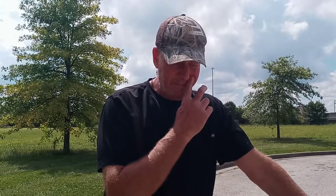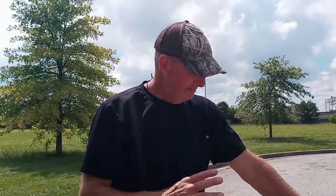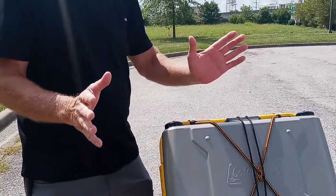Hopefully this weekend we get to go out and test it. It might just be me — my woman may have to work, I'm not sure. But that's where we're at. This is a prototype. The only thing I'm not liking is all this weight at the top. When you go over a bump, sometimes it wants to rock up on one wheel. But that's because the cooler's empty — if it was full of stuff, I believe it would work out perfectly.